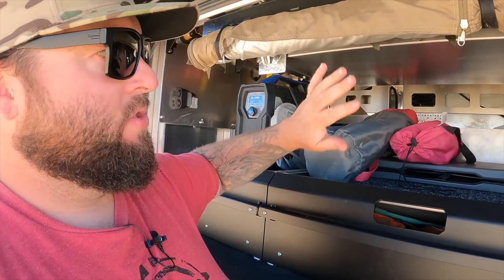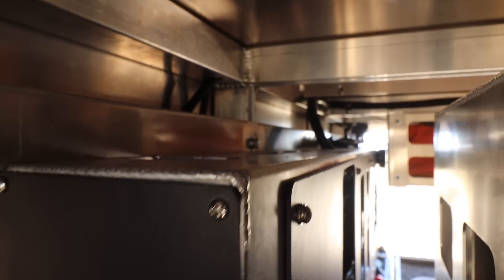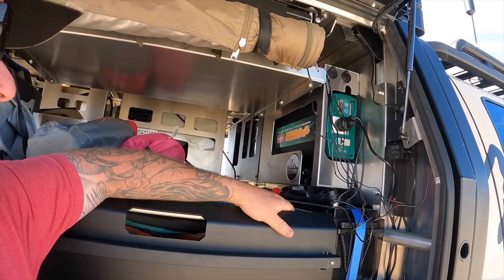The boys at MITS 4x4 Outfitters fitted all this for me. When the tray and canopy was getting done, they installed all this before the boys at MITS put in all my drawers and shelves. If you don't have the budget, definitely just do your own setup. But if you do have the budget and you're going to do it anyway, I'd suggest going with the MITS boys to put it all in as their factory setup - it's just the best way to go. And if anything goes wrong, it's way easier for those boys to diagnose anything electrical because they installed it and they know where everything runs.